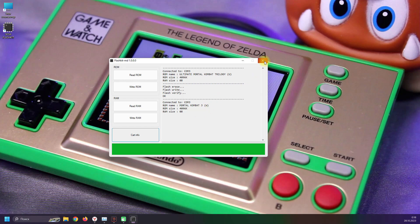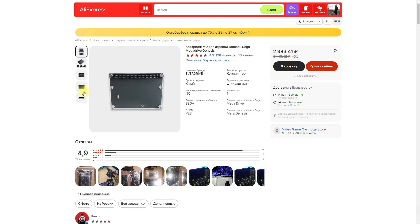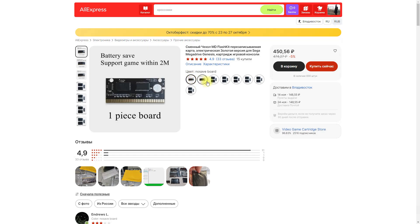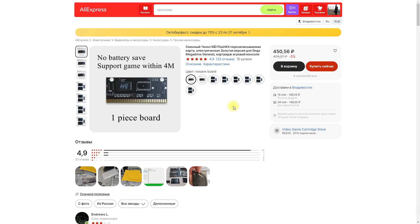Все, можно ставить приставку и играть. Продается это полезное устройство почти за 3000 рублей с бесплатной доставкой. Продавец предлагает не только перезаписываемые платы с 4 мегабайтами памяти, но и перезаписываемые платки с батарейкой. С картриджами с батарейкой я не заморачивался, но думаю, что особых кардинальных отличий от того, что я продемонстрировал, нет.